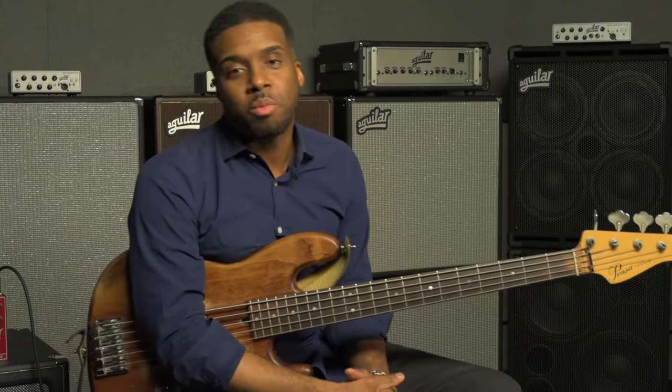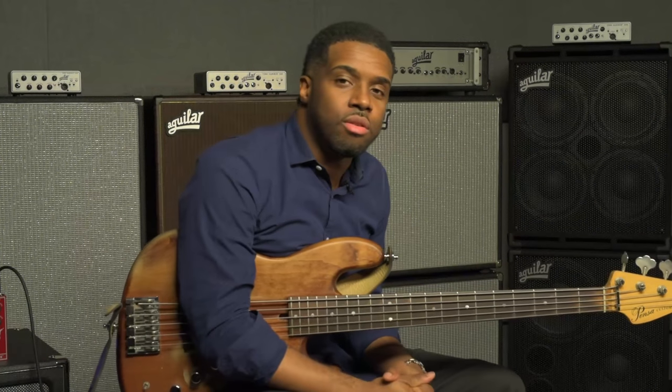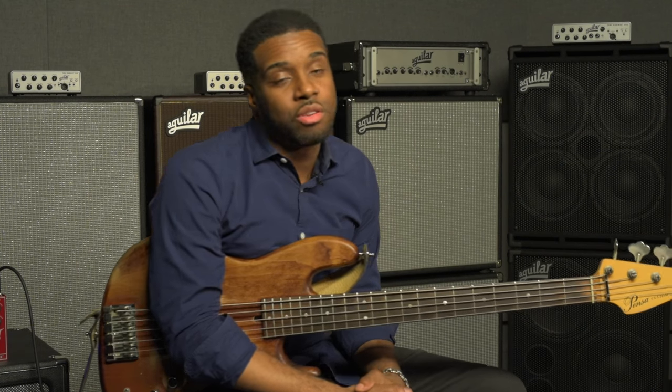Hi, my name is Al Carty, bass player and music director. I work with Alicia Keys, Ed Sheeran, Rob Thomas, Christina Aguilera.